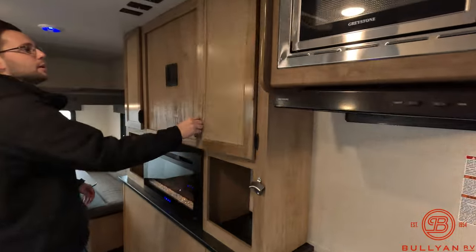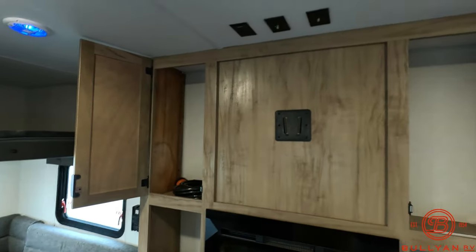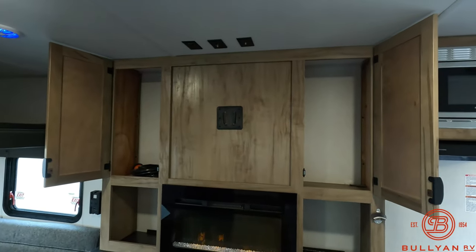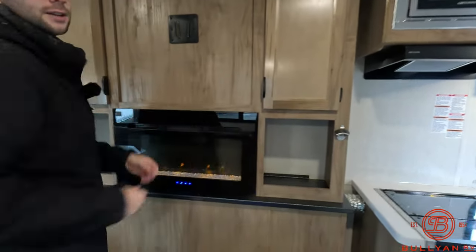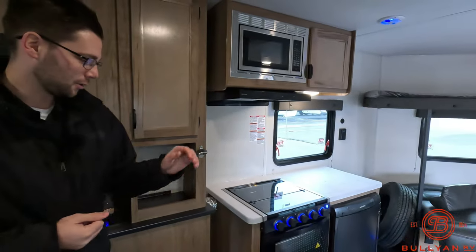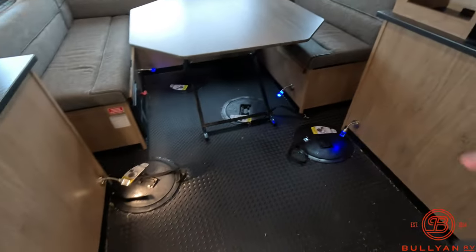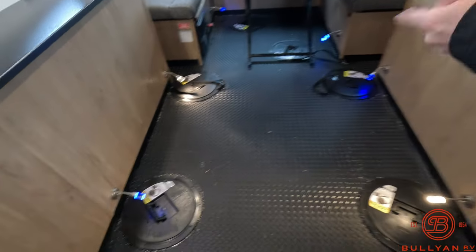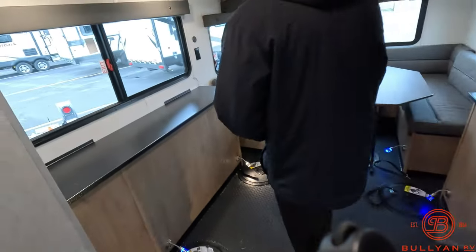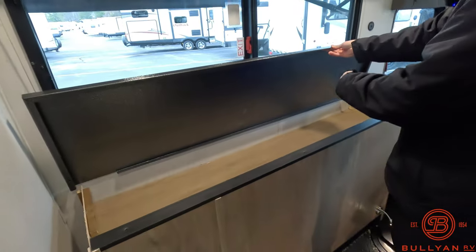Moving over to the entertainment area here — I do have the fireplace going and man is that warm. Storage here and storage here with the power cord that we provide. TV backer so you can bring a TV in here if you would like. One thing I forgot to mention about that bunk and jackknife sofa: you do have one of your fishing holes down below, and then in the center of your entertainment area you do have other holes here by the fireplace. These lights can obviously be staged — they can be blue or they can be white. You also have counter space here and rod storage down below.